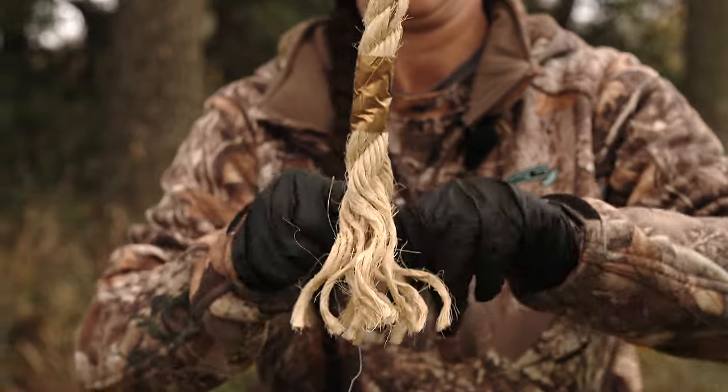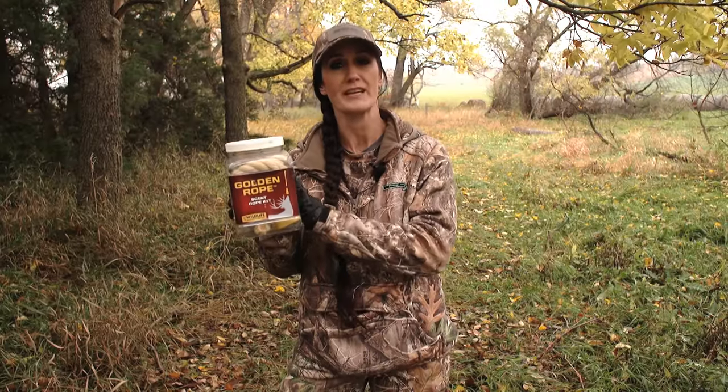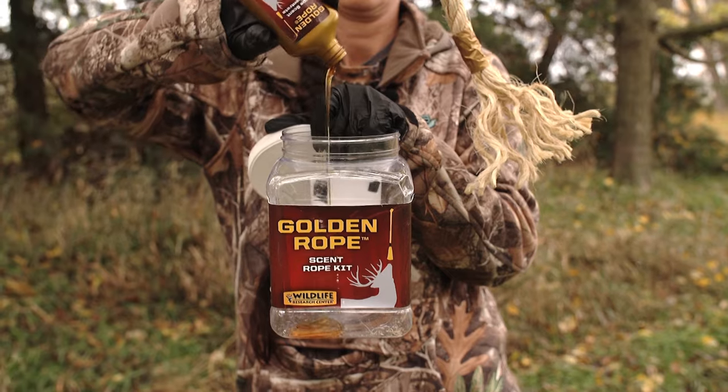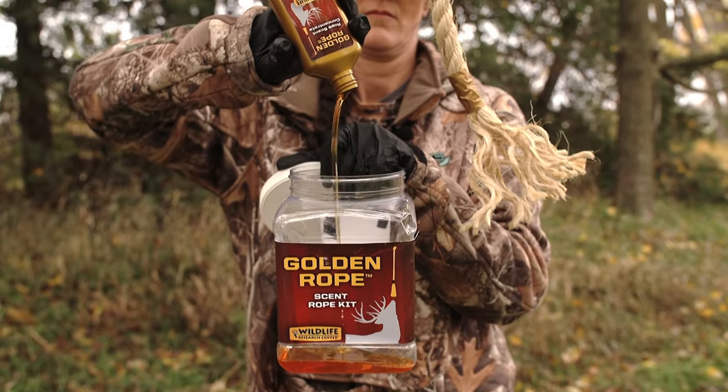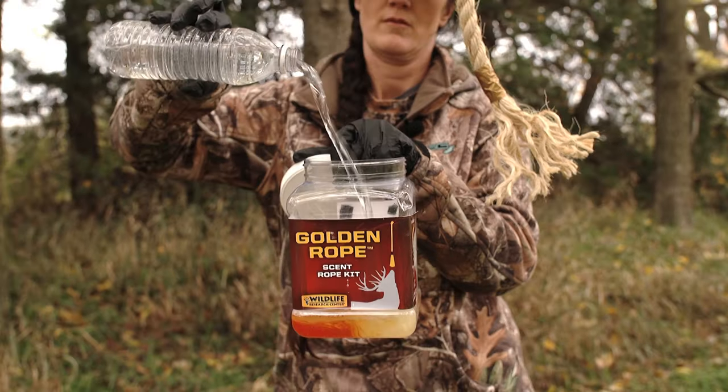They also give you the Golden Rope concentrate. You get three ropes in the package and the concentrate. All you do is add a 16-ounce bottle of water with it and now you've got the perfect blend, plus a storage container.